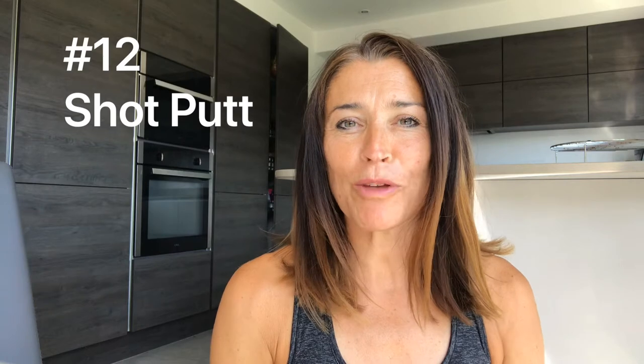Hi team, Ed Walton here. I hope you're all keeping well and that you've enjoyed the videos I've posted so far. I'm hoping some of you have had a go at some of the activities yourselves. Today I'd like to take you through another athletic event — this one is the art of putting the shot.